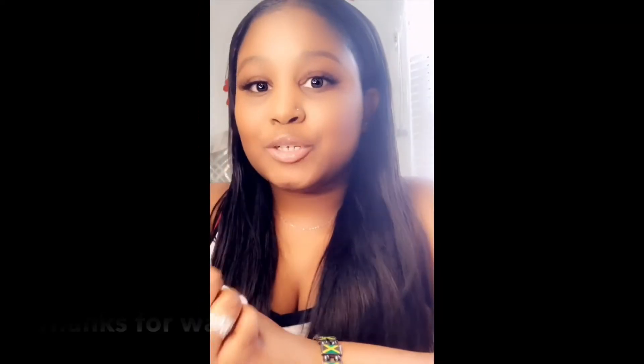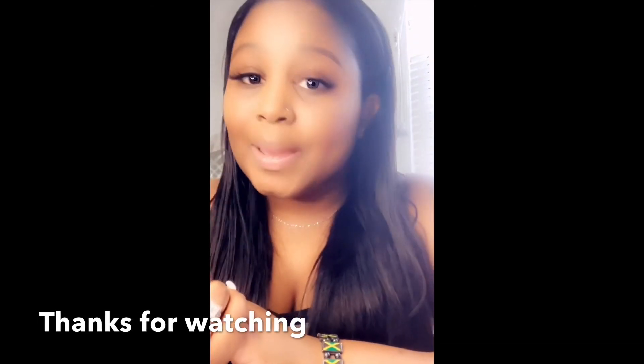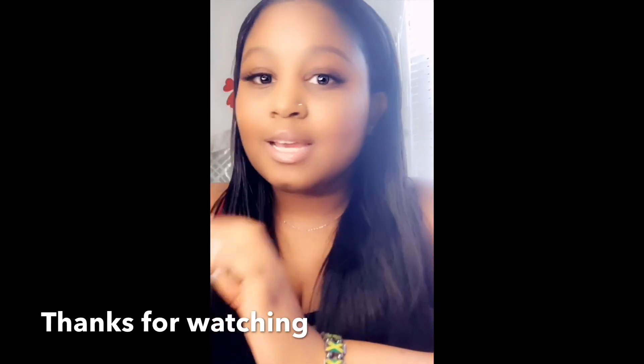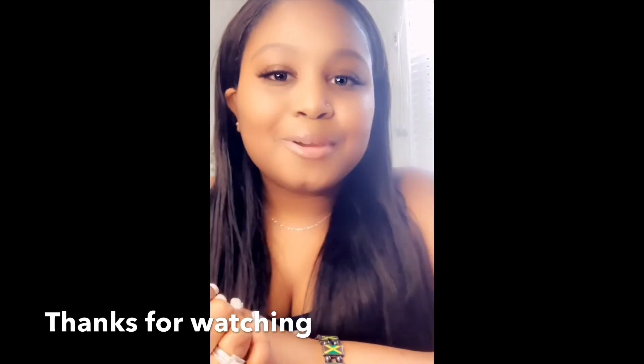Me sharing this recipe with you guys — you guys could go ahead and make it for your family. And if you do make it and you love it, feel free to give me a shout out or let me know how it goes.